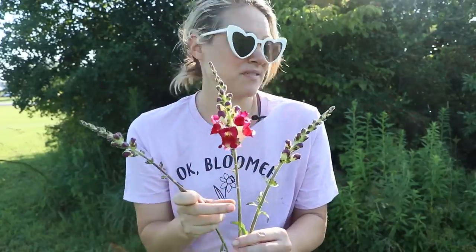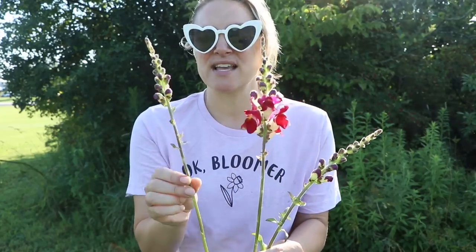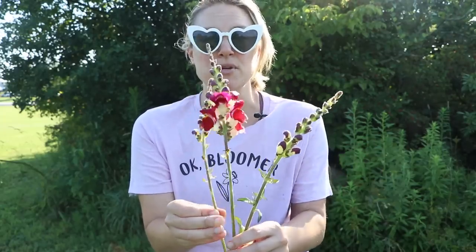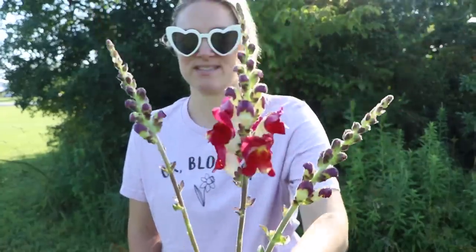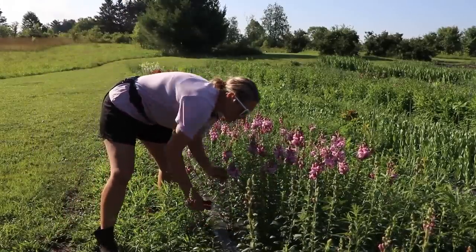The stems on first blooms can be pencil thickness or even thicker. The side shoots tend to be a little bit narrower and smaller with the blooms, but they are still just as beautiful and equally gorgeous inside your bouquets.